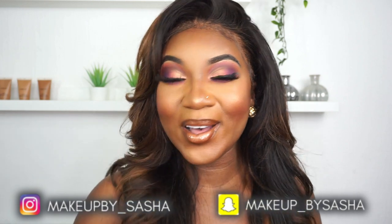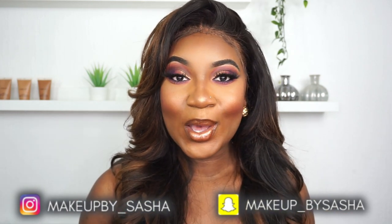Hey guys, welcome to my channel and welcome back if you are a subscriber. I'm smiling because I am so pleased with my face — it looks so nice. I used mostly black owned makeup brands and I am so happy about that. I've been trying to find and support black owned businesses, and I've come across so many black owned makeup brands I never knew existed. So without further ado, I'm going to get straight into the video.